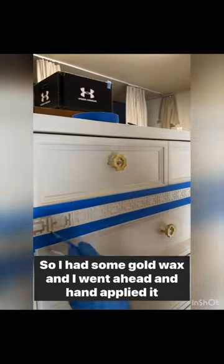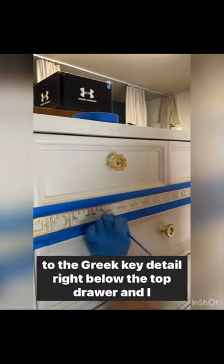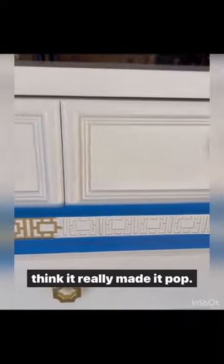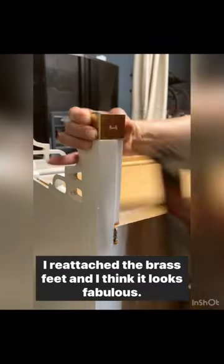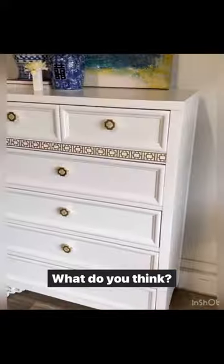I wanted to do some extra detail, so I had some gold wax and I went ahead and hand applied it to the Greek key detail right below the top drawer — and I think it really made it pop. You can see the before and the after there. I reattached the brass feet and I think it looks fabulous — what do you think?